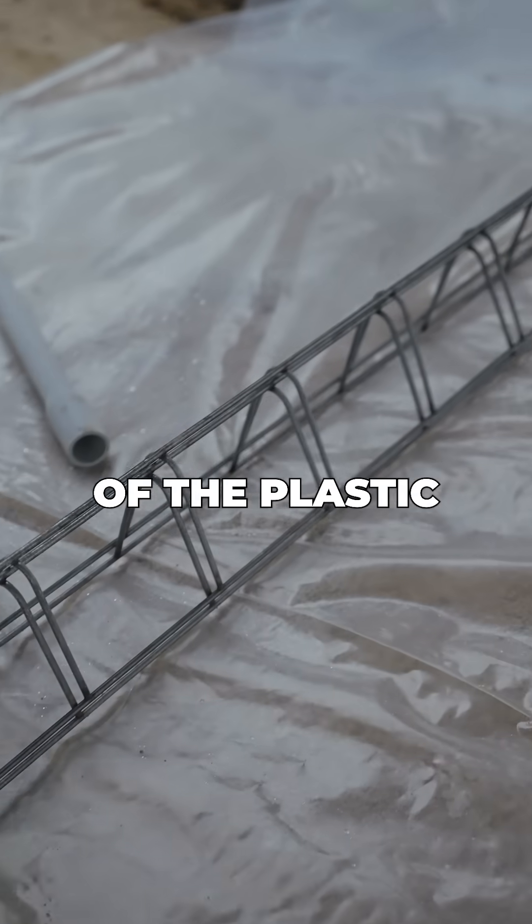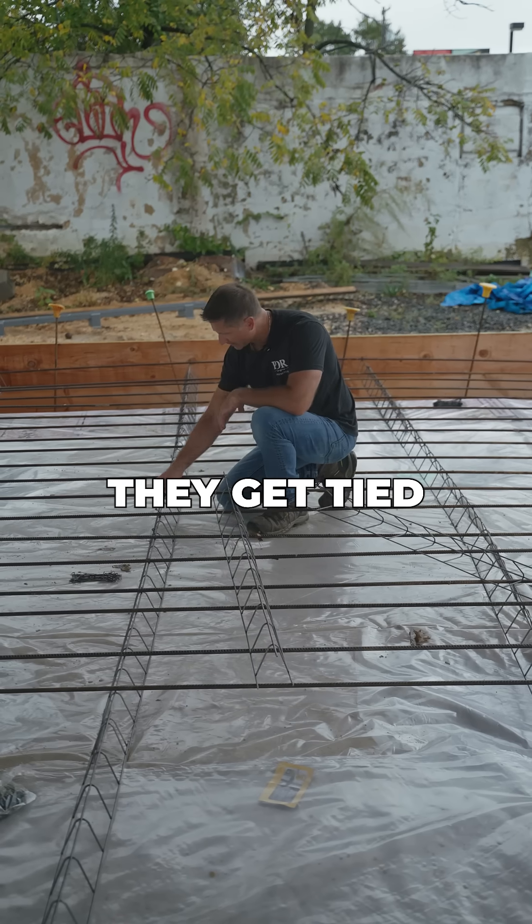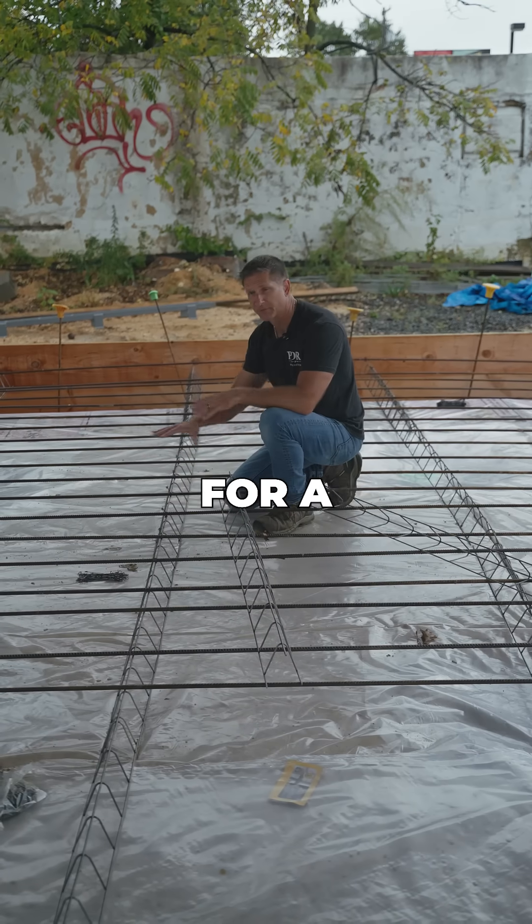Over top of the plastic we have these chairs, which support the reinforcing that we're putting over top. They get tied to it with wire ties, and then we'll have reinforcing coming the other direction for a fully reinforced slab.